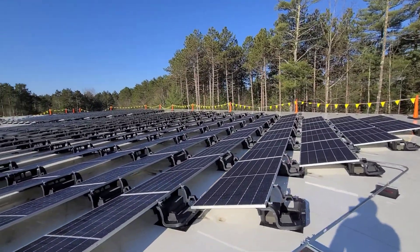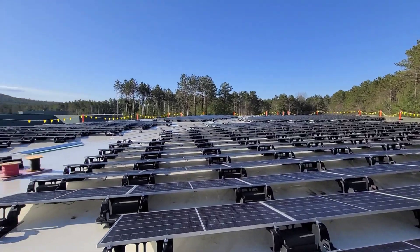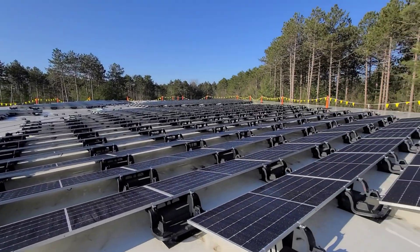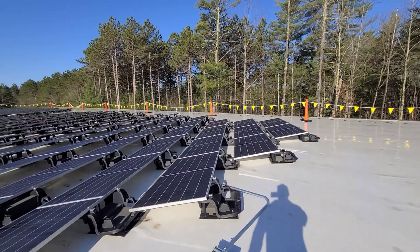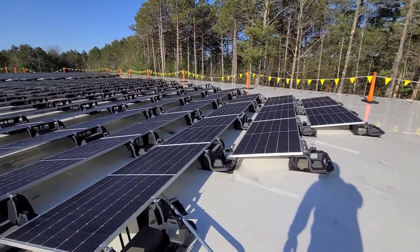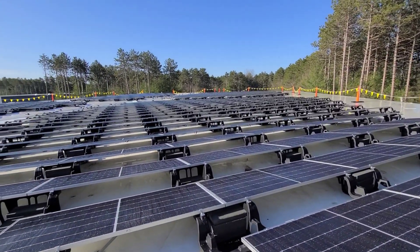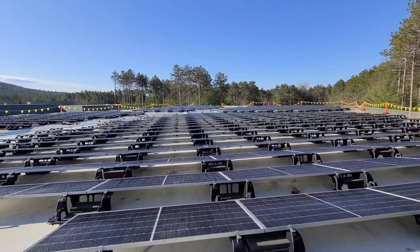This is on a flat roof commercial, as you can see, and it's 461 480-watt panels. It's a ballasted IronRidge BX system and we're using SolarEdge for this one — it's 48 3-phase.